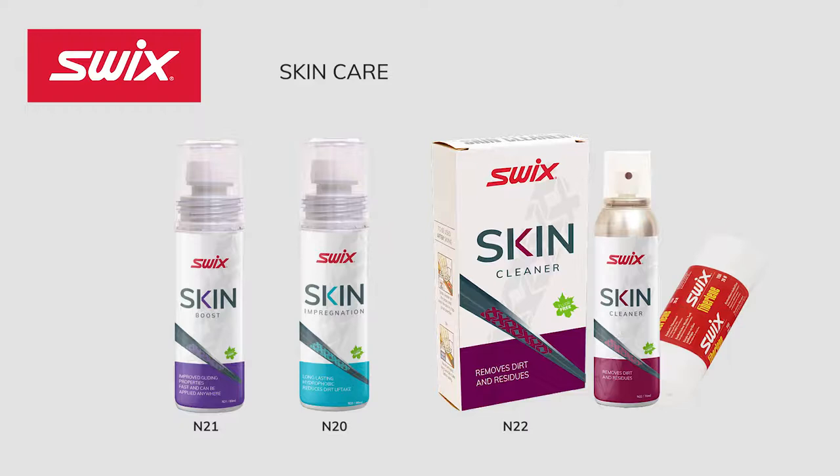This short video will review all the new skin ski maintenance products from Swix for 2021 and 2022. Skin by Swix is a series of three core products that help maintain the condition and performance of your skin skis. Skin was developed to keep the skins free from dirt and other pollutants and prevent the skins from icing. Let's take a closer look at the three products.